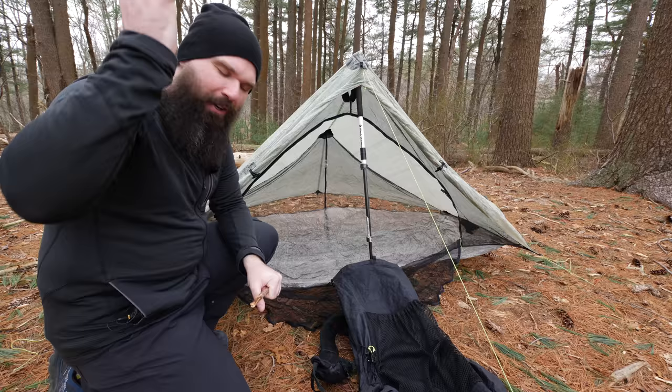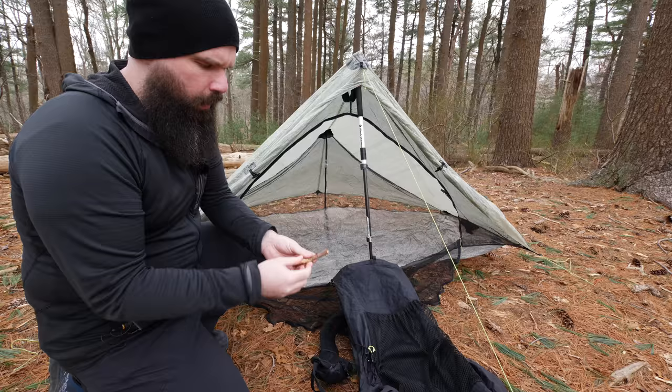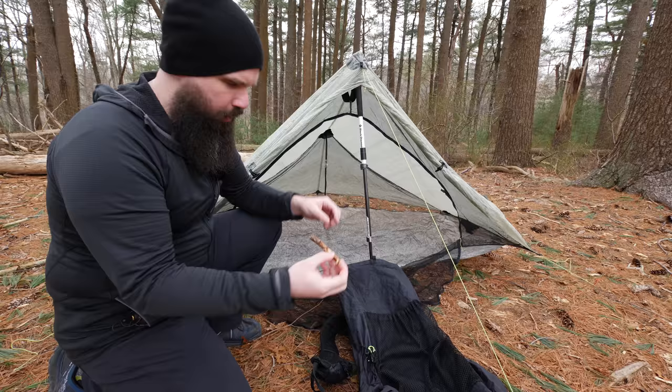First thing you want to do when you get to camp: find a stick. You're going to break the stick to a couple inches. A little bit longer than my thumb. On the AT you'll see this a lot in the shelters — there's usually string with a can of some sort, and then it's connected to a stick like this.